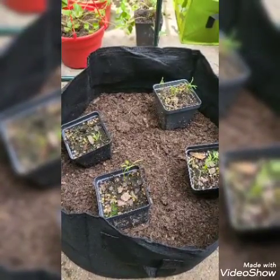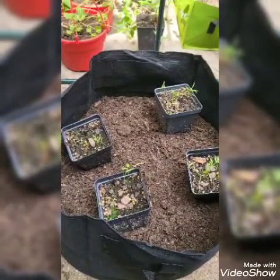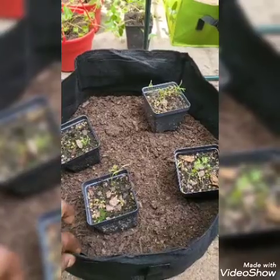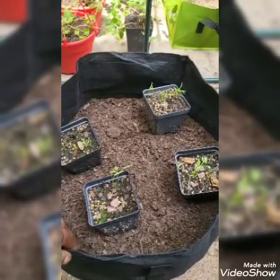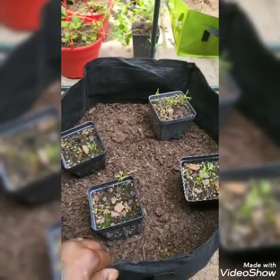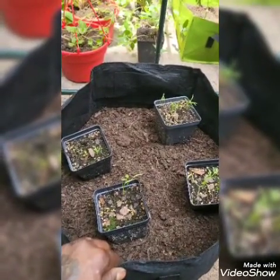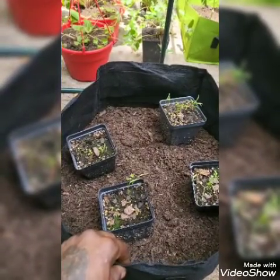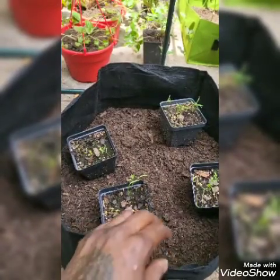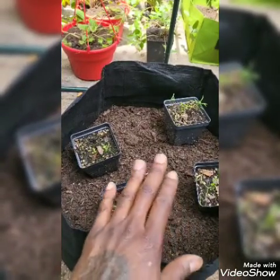What I did was germinate them first in little four-inch pots, just to get them started. Now I'm going to transplant them into a 15-gallon cloth portable pot. I suggest this route when growing carrots, especially during summer — they need full sun, but the sun can be too intense and make them wilt. Portable pots give you flexibility and help stunted growth.